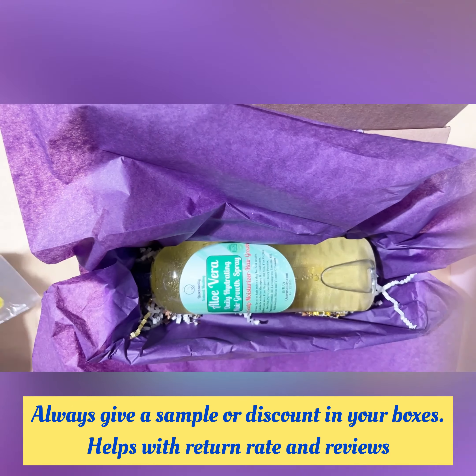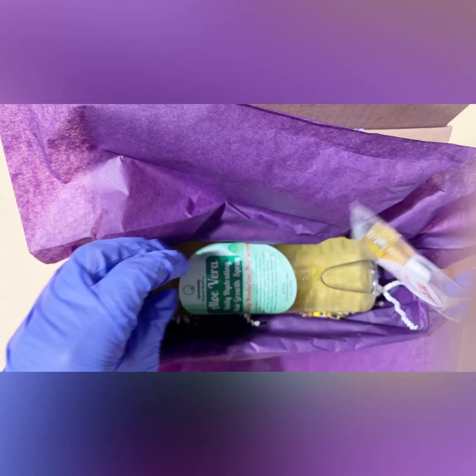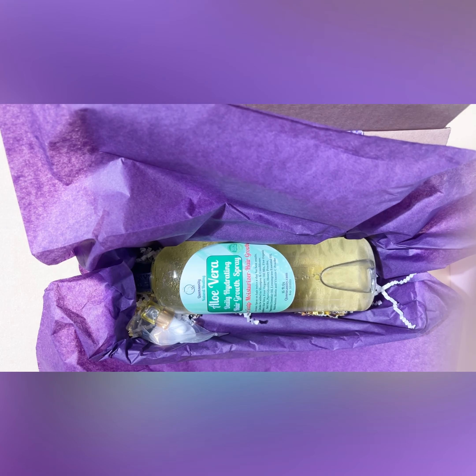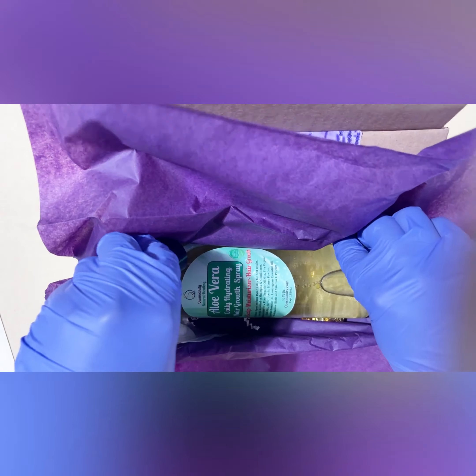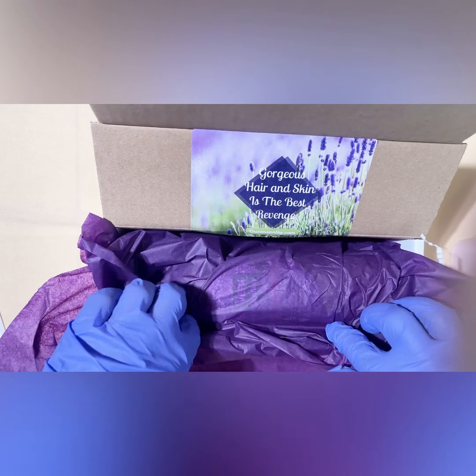I always give out samples. If you're not giving out samples or some type of discount code, you definitely should — it helps with your sales and your returning rate. That's a little face serum with Rose Scent, and I just give them a sample of that. Then I put the spray top on the side.